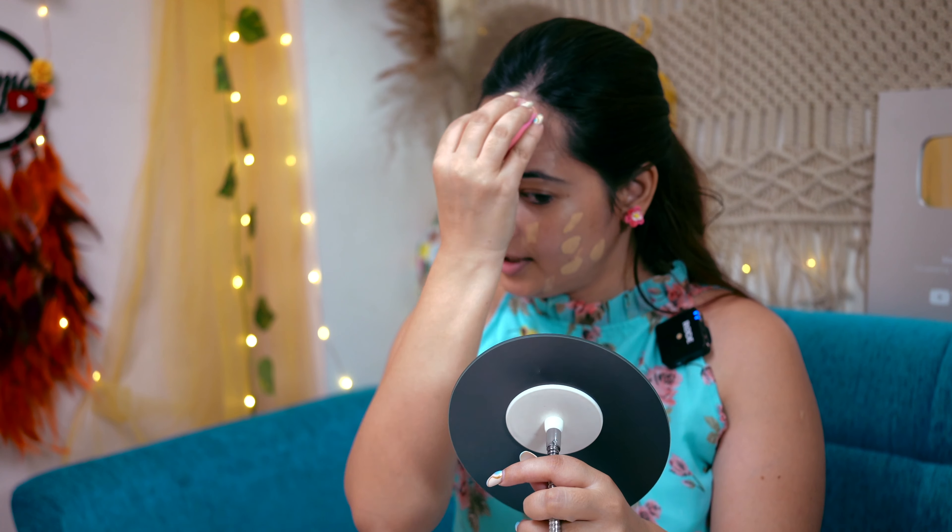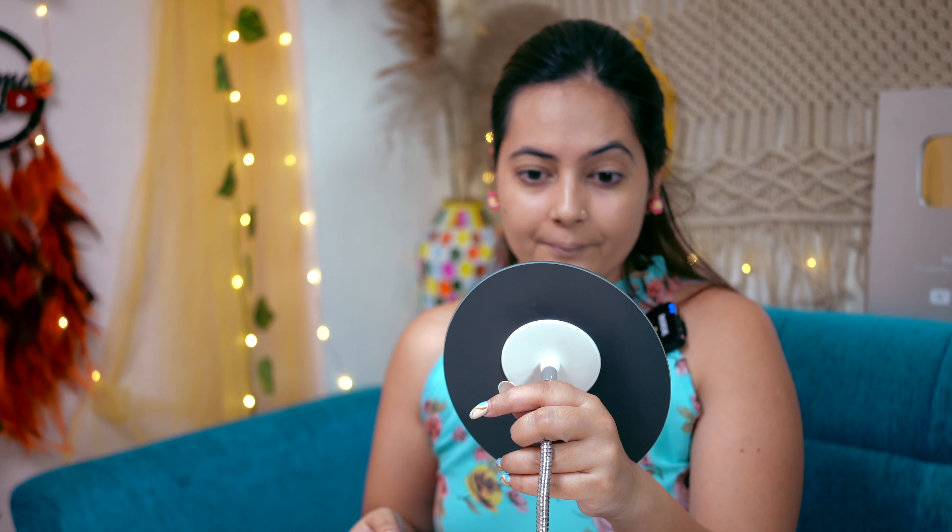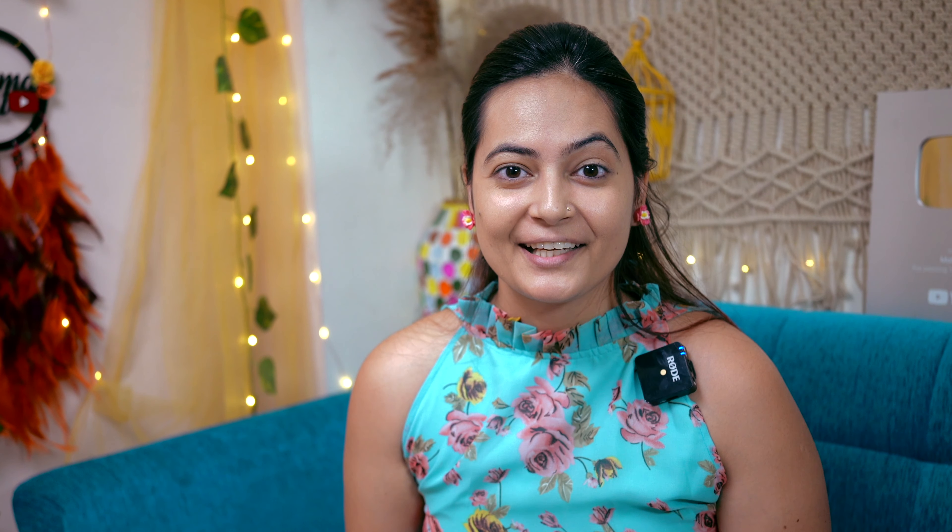After using the sponge, it is showing like this. Now I normally apply the foundation on the other side — just blend, blend, blend. Okay, so this is showing the comparison between the two sides.